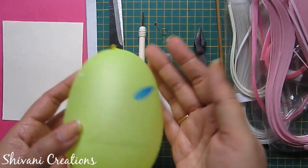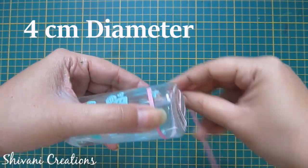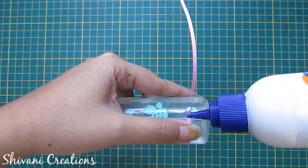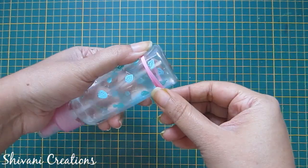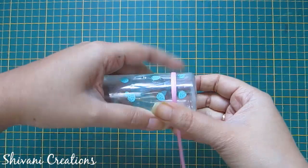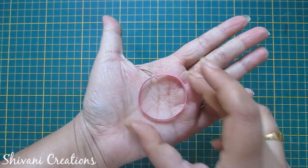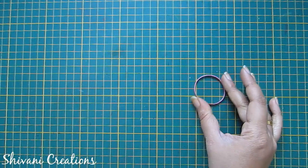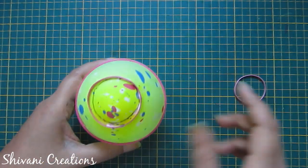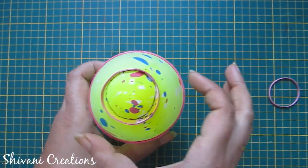First I'm taking this spray bottle — the diameter is 4 centimeters — and I'm wrapping one light pink color strip around it to make a ring. Add glue and just rotate the strip around this. Now remove your ring from the bottle. Similarly I created one more ring and added one ring on the top and one more ring on the bottom.